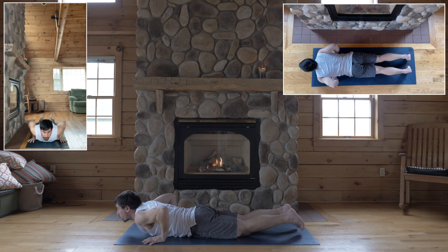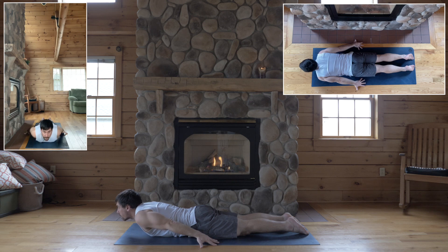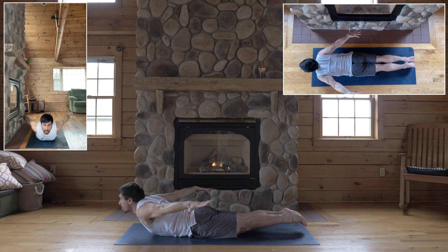Lower to the floor, point your feet, bring your arms alongside your body. Spin your palms towards the floor, come onto your fingertips, lengthen your back, and lift up for locust — shoulders up, arms lift, legs lift.